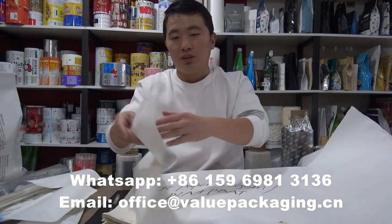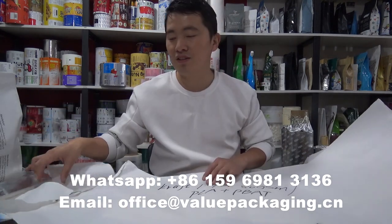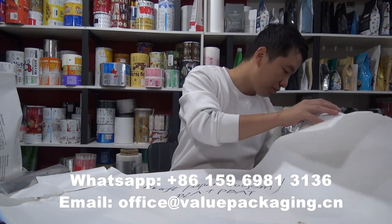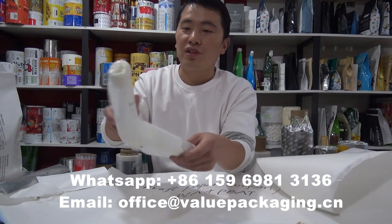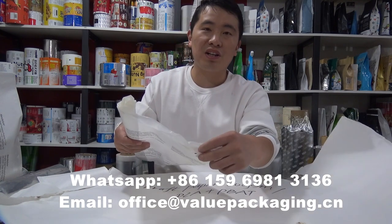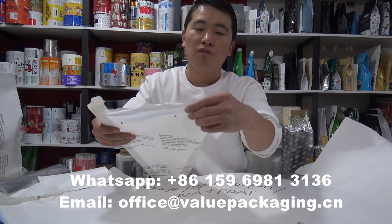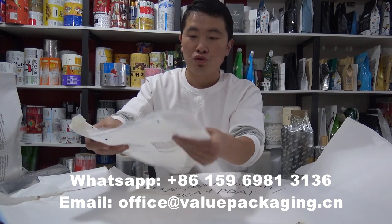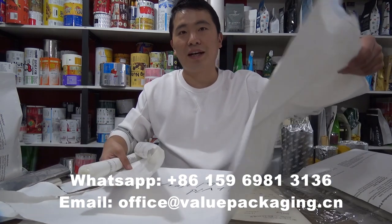It is more rigid and stiff than this material. Let me show you. This is kraft paper 45GSM laminate with PLA plus PBAT film, 50 microns — it is soft. And for this 80GSM one — stiff and rigid.